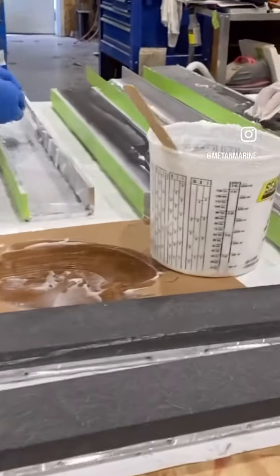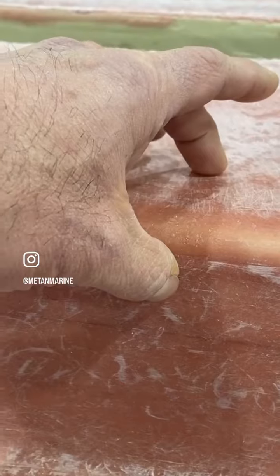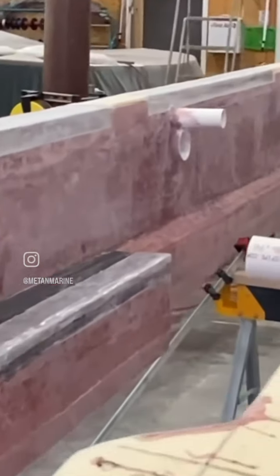These are backing plates that will be glassed into our sea keeper shelf. Those will recess down an inch and a half into the sea keeper bed, then obviously glass those over.